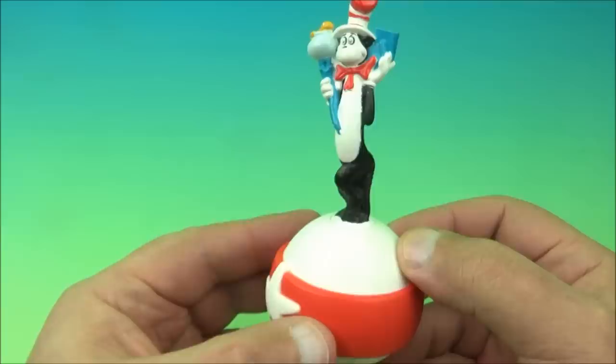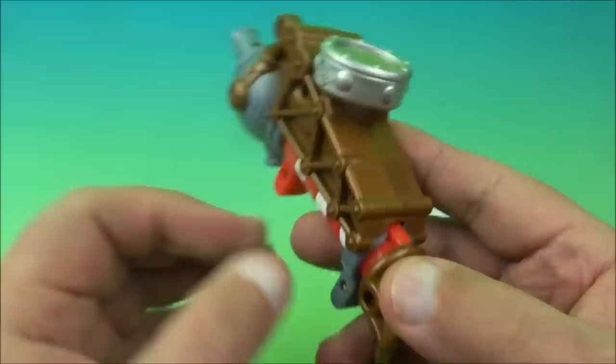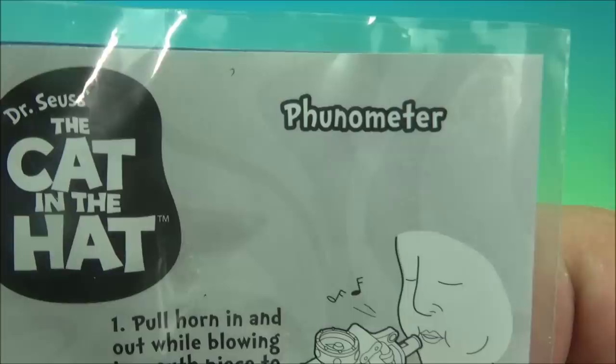This one I really like — this is a lot of fun. It's got all kinds of little details in it. This is actually called — now however you want to pronounce this, I don't think there's a wrong way — you can call this the Funometer, which makes more sense to me, or the Phenometer. I like Phenometer, so we're just going to call it the Funometer because this is actually kind of fun.